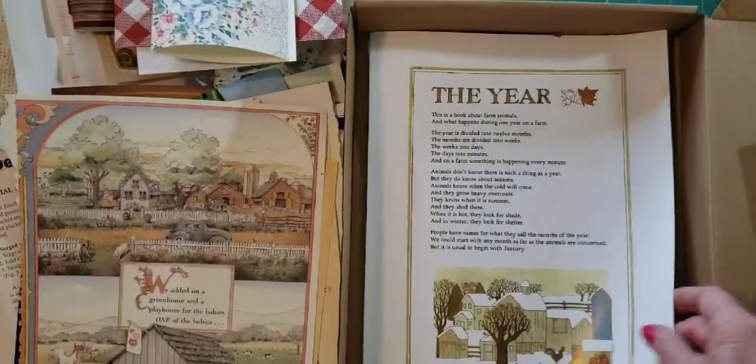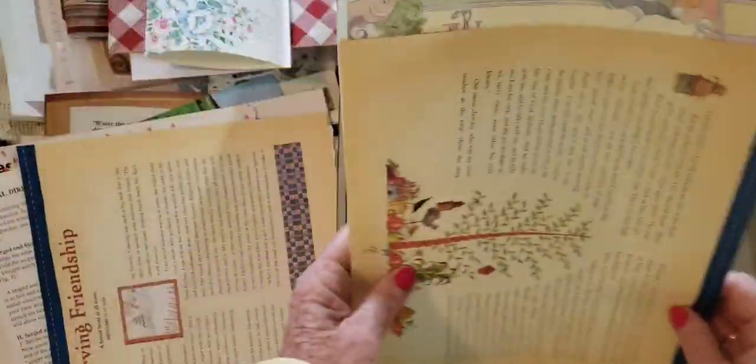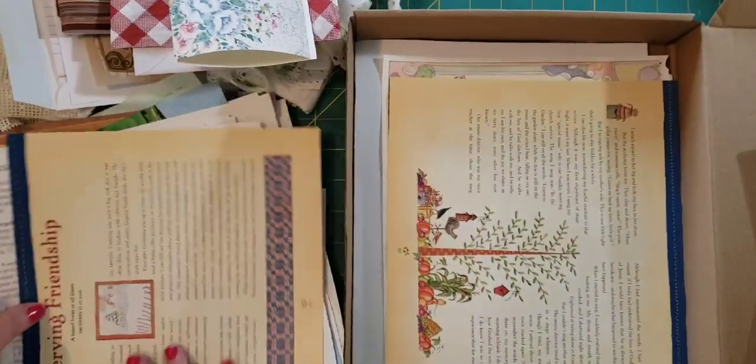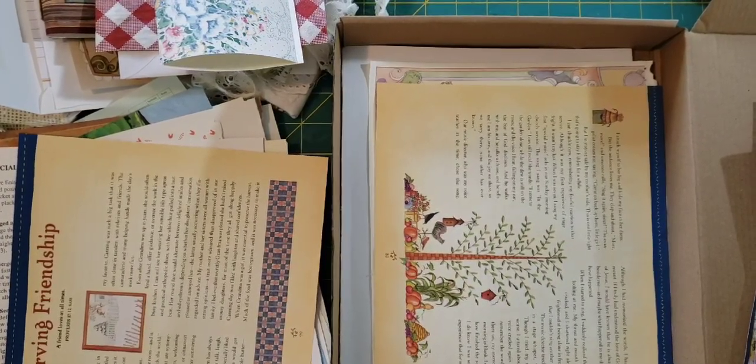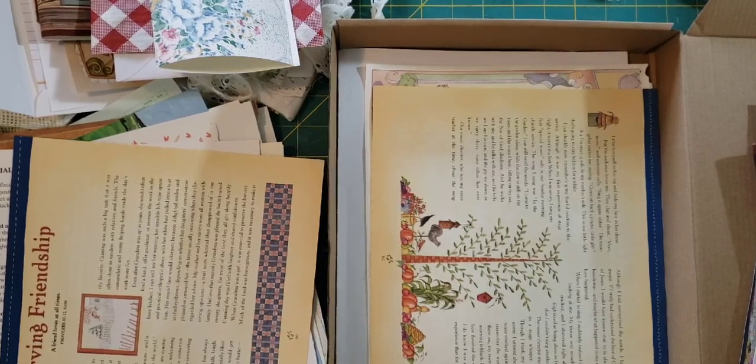And that is it — quite a few things that you will get to make a journal. Hopefully I will have a tutorial soon on how I made mine. Thanks so much for watching, see you next time, bye bye!